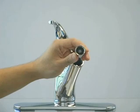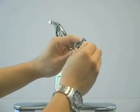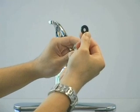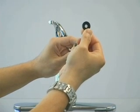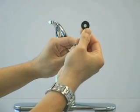Remove the screen inside the hose connector. This screen is made of wire mesh, circular in shape, grayish in color, and attached to the black washer. This screen will trap debris before it can get to the inside mechanism of the spray head.